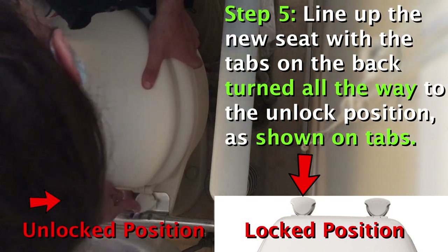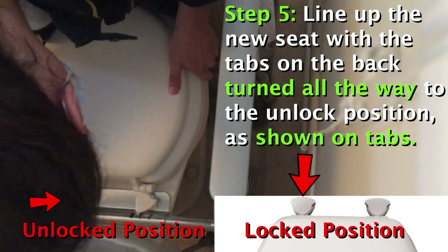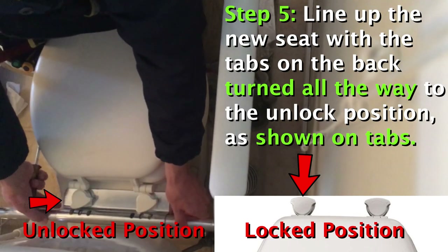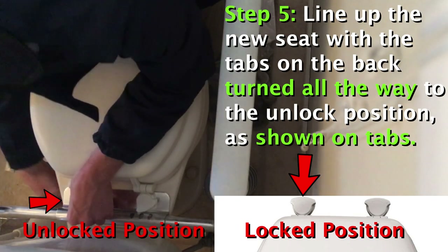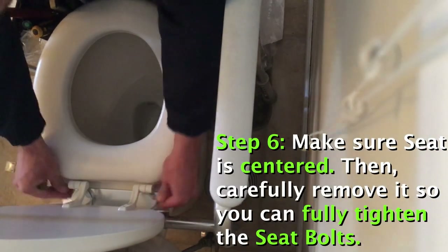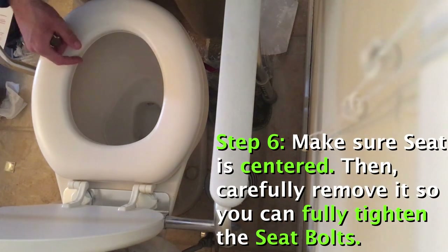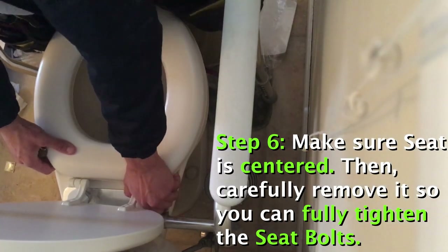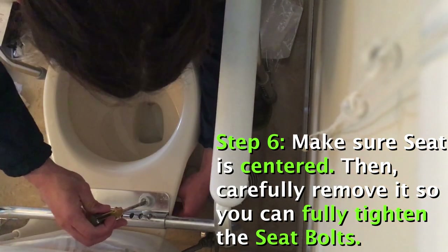Pop it on like that — looks nice and centered. Take it off and just snug them up.